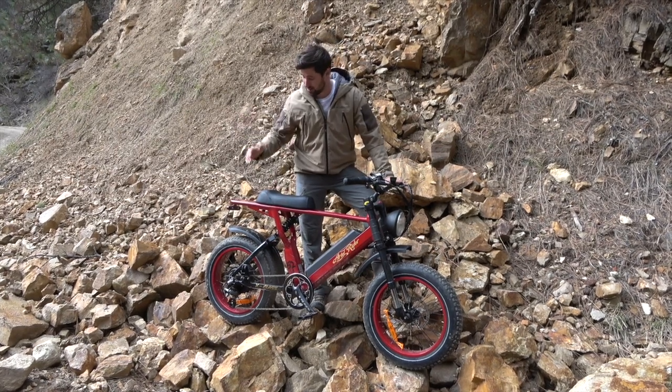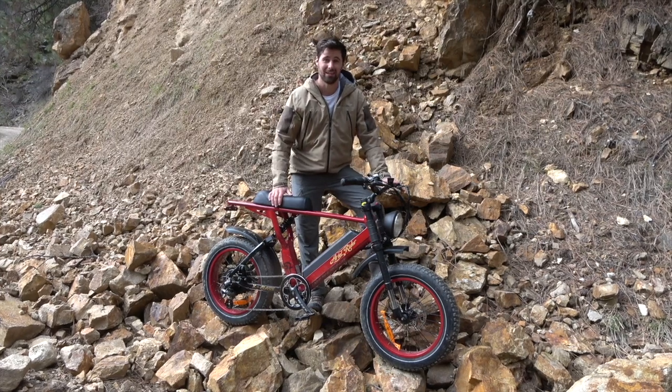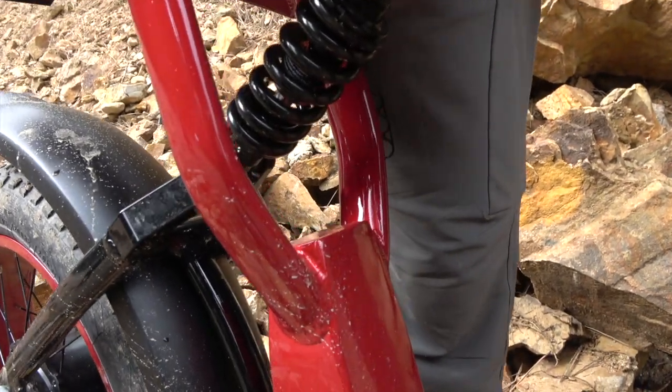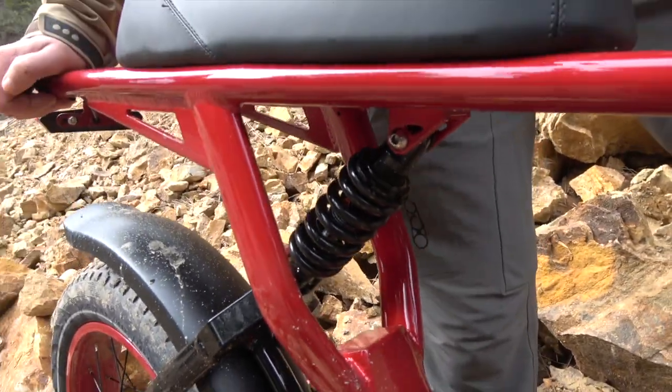I've had Brenton on the back of this thing on the pegs — it can handle both of us going uphill like it's nothing. It has a headlight for riding in the dark, and the dual rear suspension absorbs absolutely every rock on this thing.